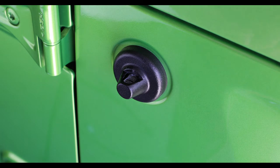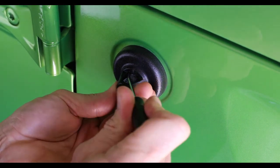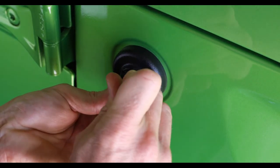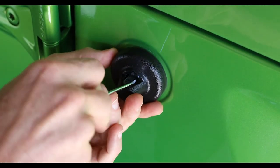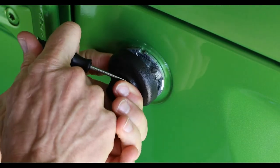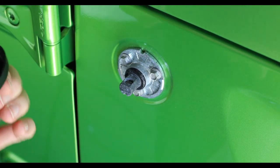Next thing we're going to do is get the stock base off. I'm going to take a small screwdriver and slide it in here. You're aiming for this back corner — it'll just fit in there. Get it in and then pull back. Once that's back, you're going to do the same on the other side. Get it down in there, and that's how you remove the stock base without messing it up.